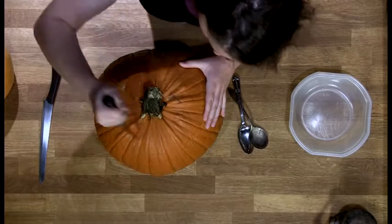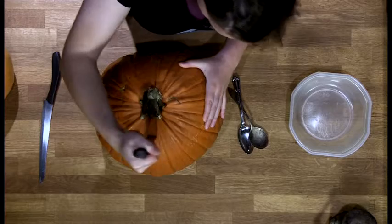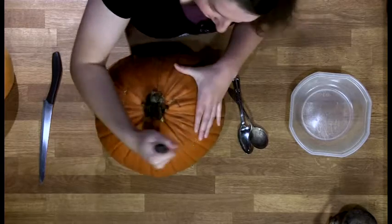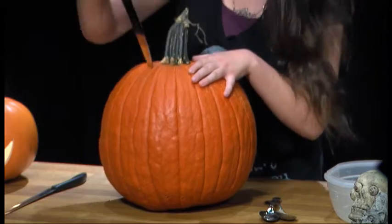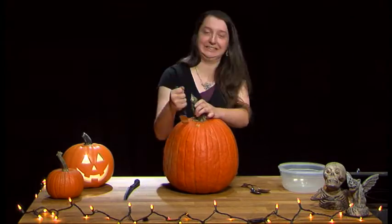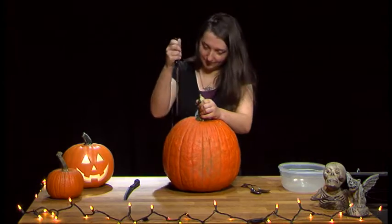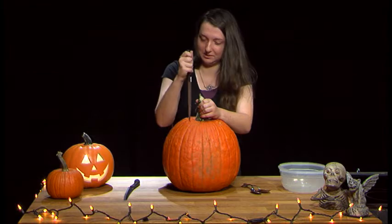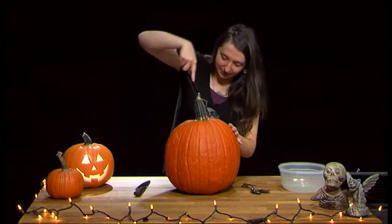What you want to do first is cut off the top right here. A hefty knife is really good for this, and a smaller knife would probably be better for getting this last bit here.